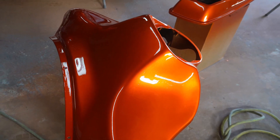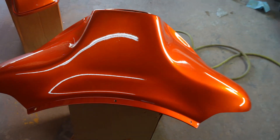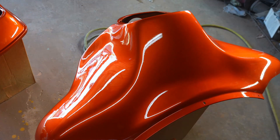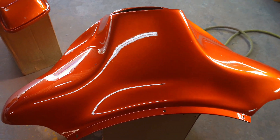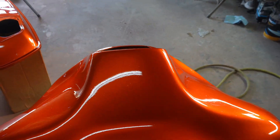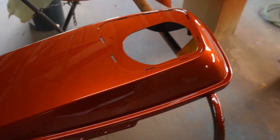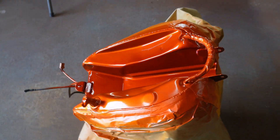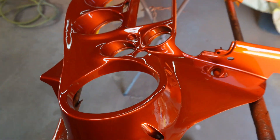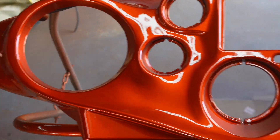We're back — got the three coats of clear. This is the finished product, still wet, just finished spraying it like 10 minutes ago. Hopefully it don't die back — die back means once it dries it kind of dulls out. It should lay wet like this and dry wet and remain wet. Flowed out real good. Like I said, this is my first time spraying this candy tangerine — I've sprayed every other color of candy — and it turned out pretty good.